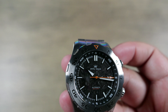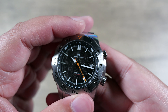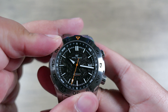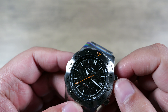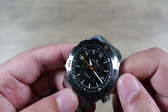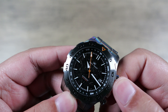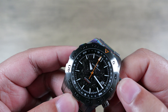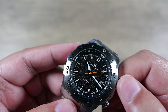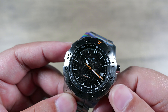In terms of bezel action, it does have a 120-click unidirectional rotating bezel for dive timing. It also has a two o'clock crown which controls the compass bezel, and that is going to be bidirectional. Depending on which hemisphere you're in, you bisect the angle and that tells you where north and south is — a very useful feature. There is a click to it providing resistance to stop accidental turning. Neither of these crowns are screw-down; they are both push-pull.